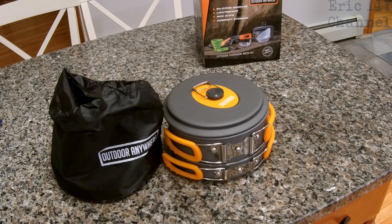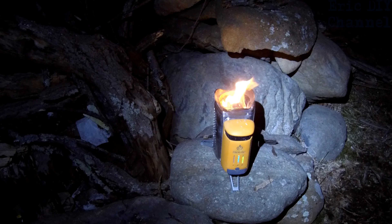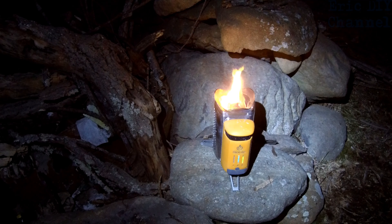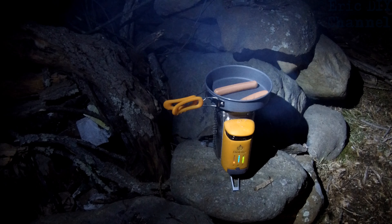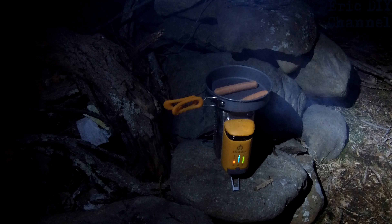As you can see, the Outdoor Anywhere outdoor cookware mess kit actually goes down to a compact size. So tonight we'll be cooking on the BioLite Camp Stove 2 — if you'd like to see the review of this stove, please look for a link in the description below. With the Outdoor Anywhere cook set, we're gonna show you the pan. We're just gonna cook two hot dogs on the BioLite Camp Stove 2, and I'm actually gonna use one of the sporks from the Outdoor Anywhere cook kit to turn the hot dogs.